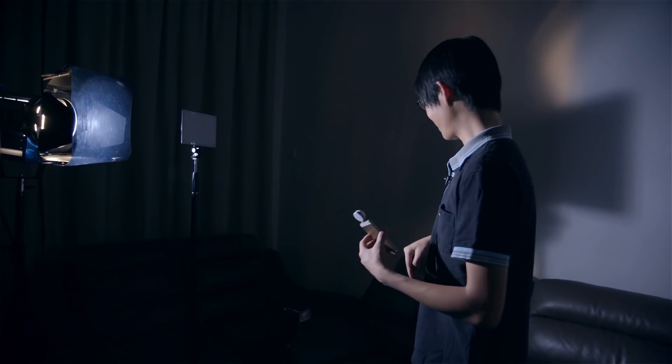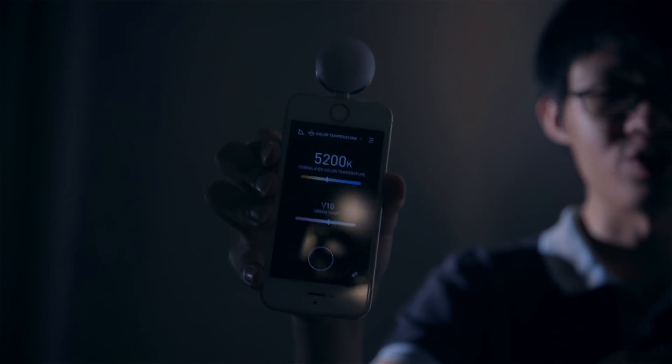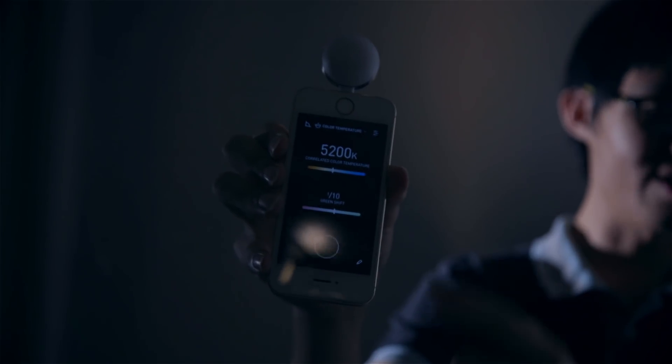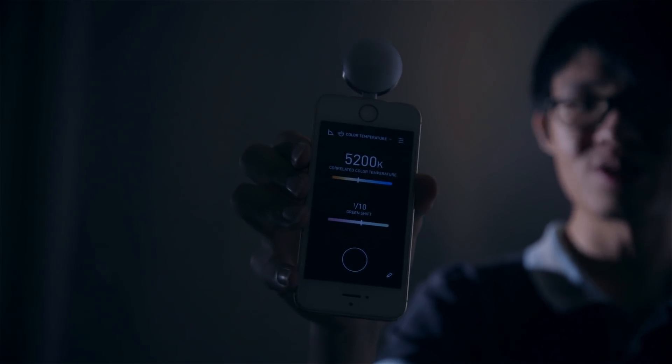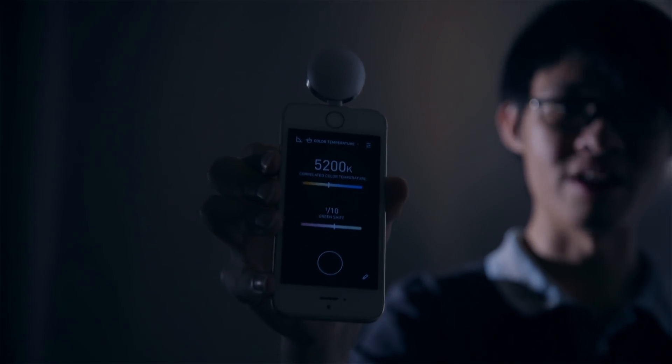Here I have some full CTB gel. We're going to gel this light, which should essentially convert 3200 Kelvin to around 5500 Kelvin, and it might induce a bit of a tint shift. After gelling the light, we measure and get 5200 Kelvin — pretty close. And I was right, there was a tenth of a green shift. So if I wanted to correct that, I would put on an eighth minus green gel, or just fix it in post.